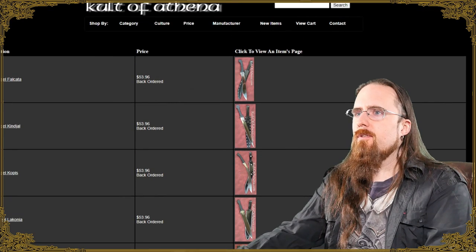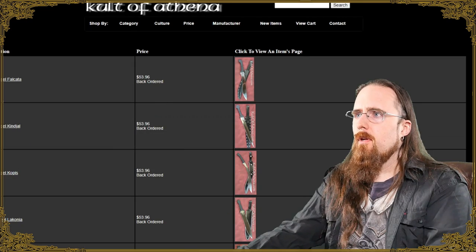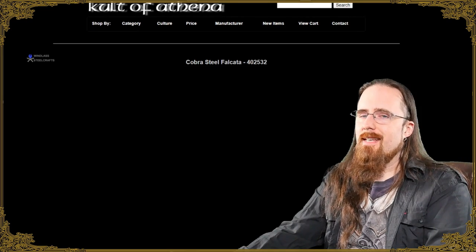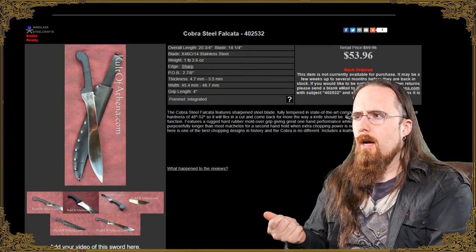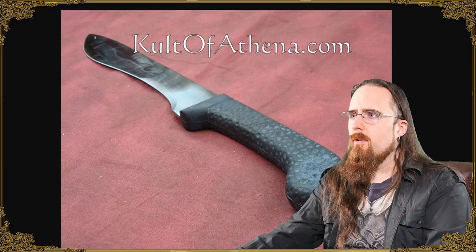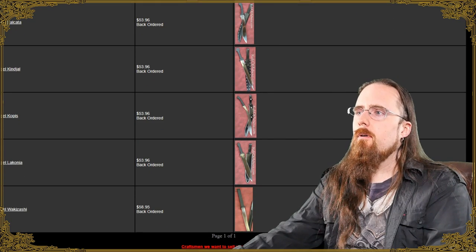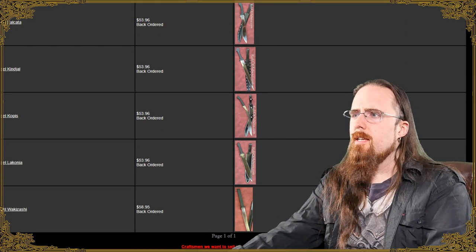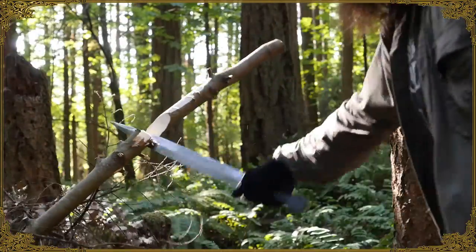Moving on to fantasy and tactical swords — we have the Cobra Steel line, made by Windlass Steelcrafts. I reviewed the Kinjal, but they're all made the same way. They have rubberized synthetic handles which are actually quite good in the hand, very comfortable. They come sharp, unlike most other Windlass swords, and they've got a number of interesting designs. Based on my experience with the Kinjal, definitely no problem recommending these, and they're very cheap.